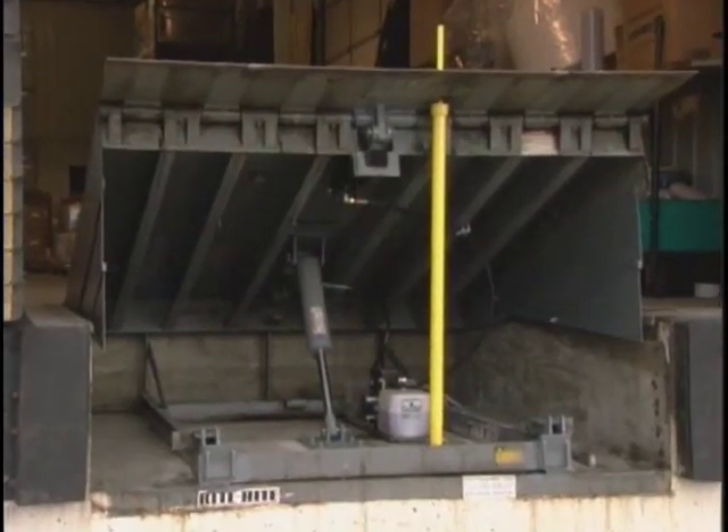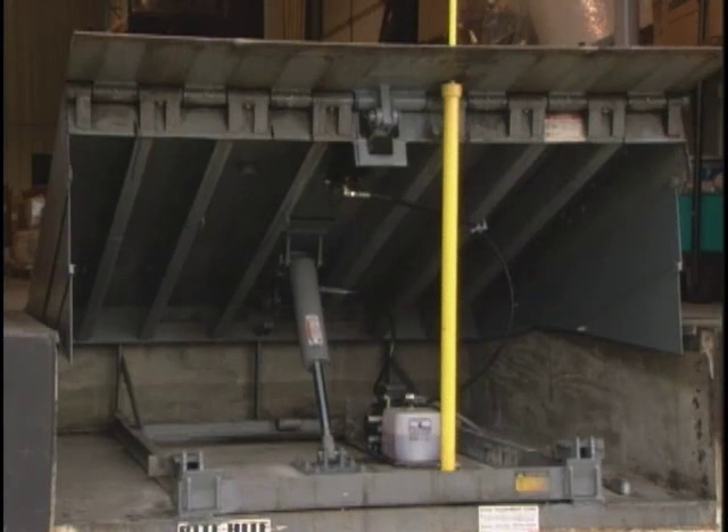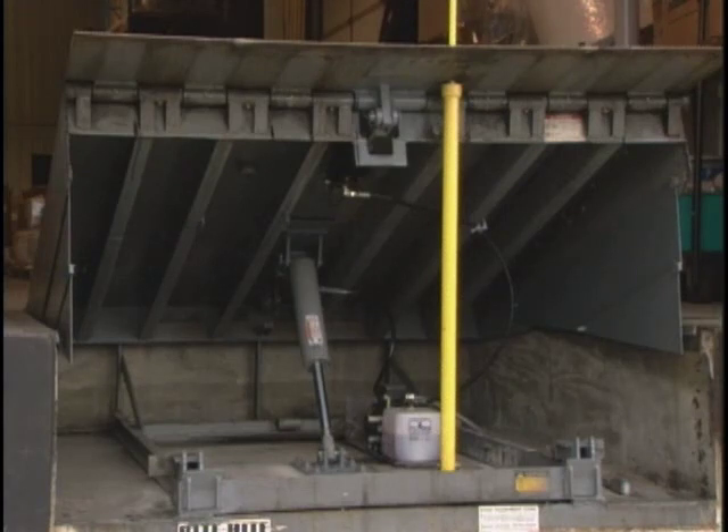To help maximize loading dock safety and maintenance, the hydraulic conversion kit comes complete with the Safety Strut Support System, helping to comply with OSHA Regulation 29 CFR 1910.147.